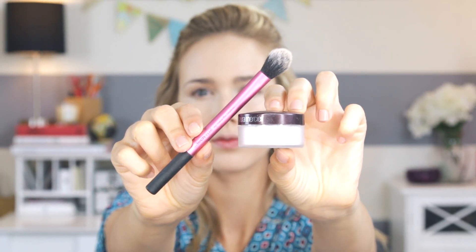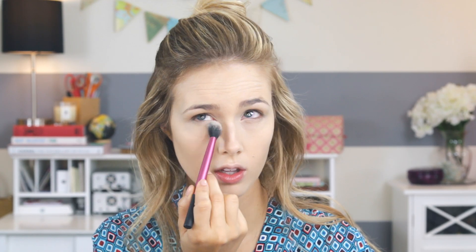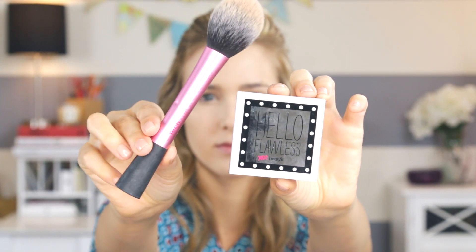Then going in with my favorite under-eye setting powder — this is the Laura Mercier Secret Brightening Powder and it works wonders. Then I'm just going to set the rest of my face with the Hello Flawless powder by Benefit. I'll be linking all the products and brushes I'm using below.